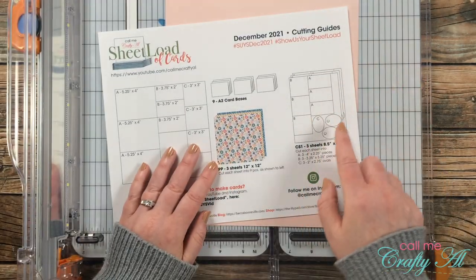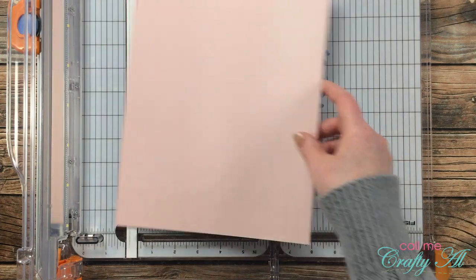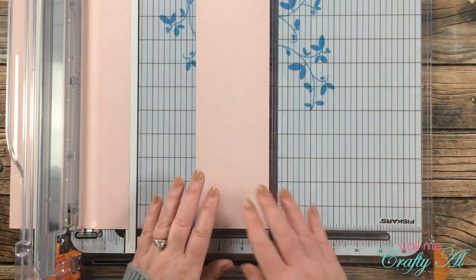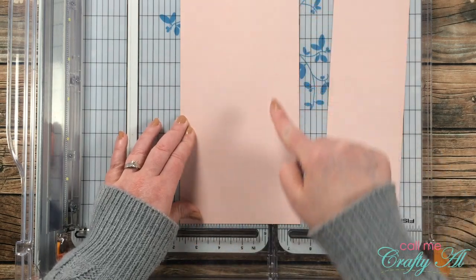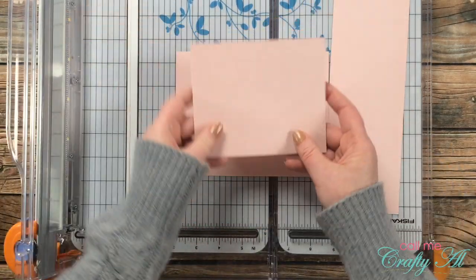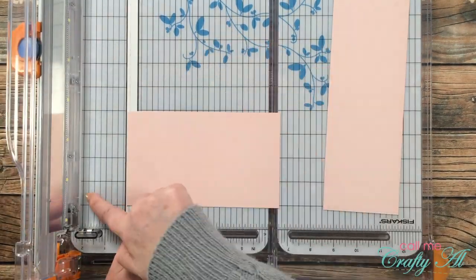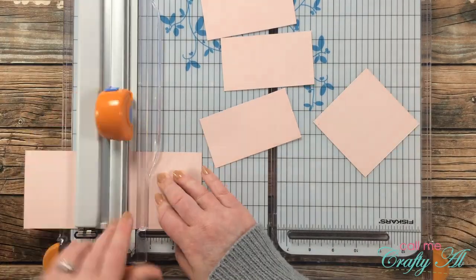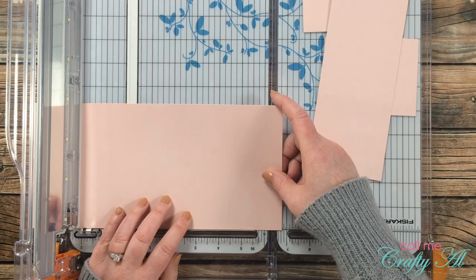Next is cutting the pink cardstock for my mats. If you want to cut your ovals from this cardstock, pay attention — you want a whole block at the bottom for your ovals, so don't cut columns first. I cut the column for piece B at three and a quarter inches, then rotated the remaining piece and cut piece A to six and three quarters inches tall. That left a big chunk at the bottom for my ovals later, with room at the top for the three A pieces. I continued cutting the pink cardstock the same way until all three pieces were done.